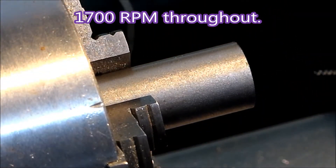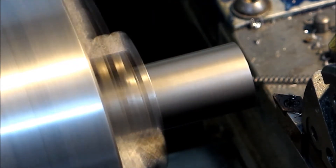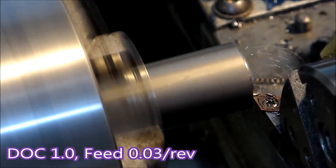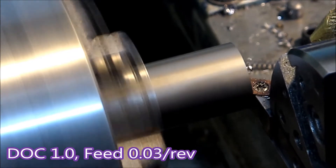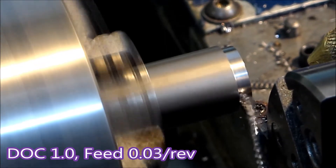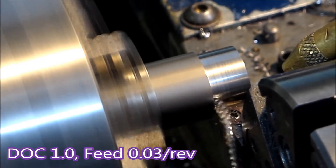The first three clips in this video are actually using the parameters within that yellow graph that was on that diagram. They go to each end — like depth of cut one — and the third one will be a feed of 0.1, and the middle one will be 0.5 by 0.05 feed, and you'll see they all work.